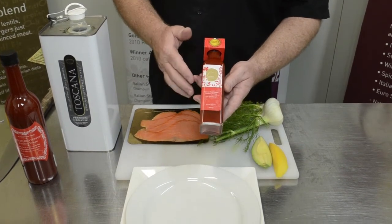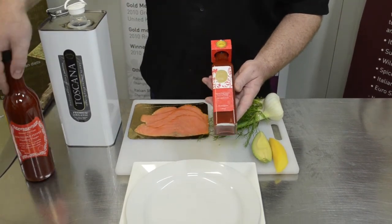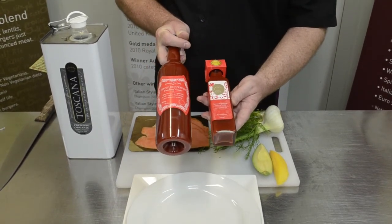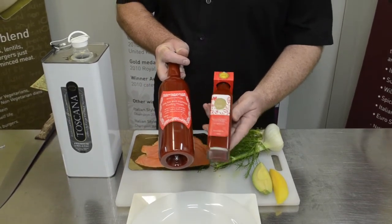It comes in this size, which is a retail 265ml, and also available on the website is this large size, which is a PET bottle.